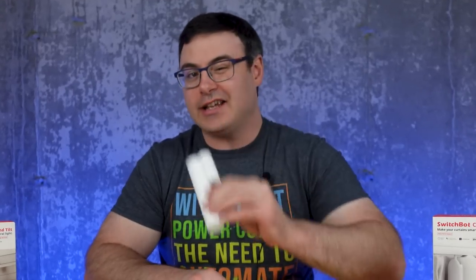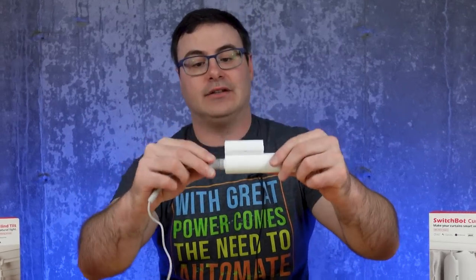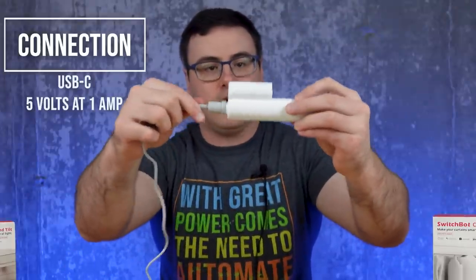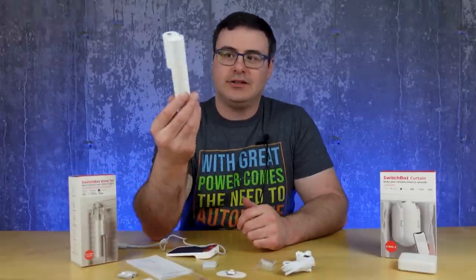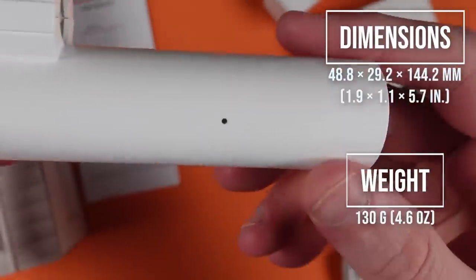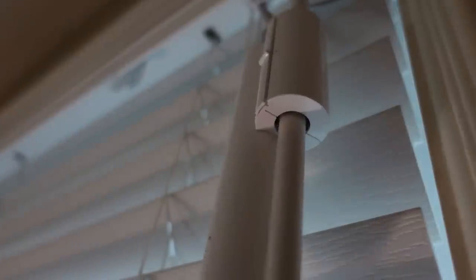Inside the main device there's a 2000 milliamp hour battery. You can charge it either with the basic cable or by connecting the solar panel — you twist it quite far to lock it on. A 3M sticker on the solar panel lets you stick it to your window. The device is small and not too heavy — it's not going to break any rods since it's only rotating the rod as you normally would.